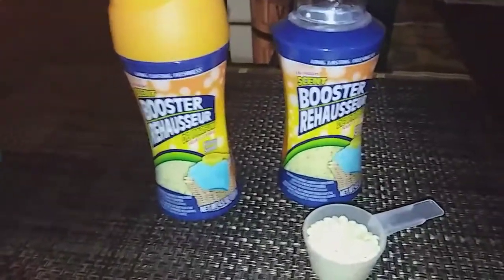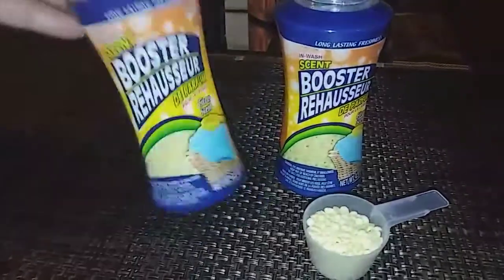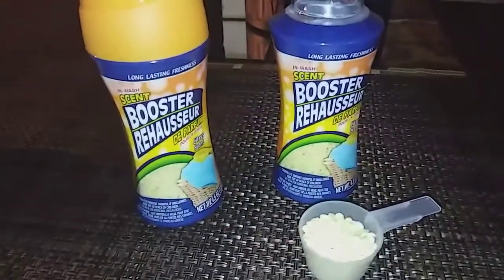It gives the fabric the scent of whatever bottle it is. This one's citrus, so you get a citrus scent.